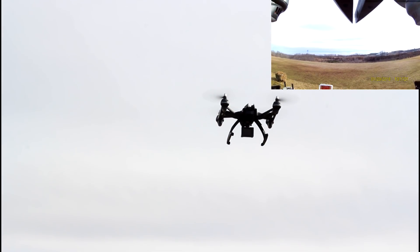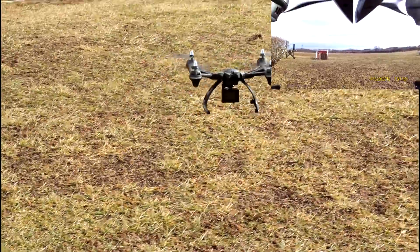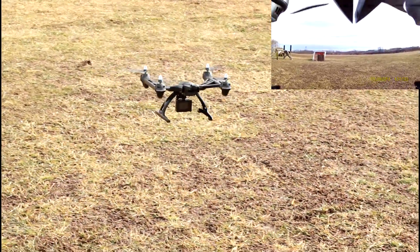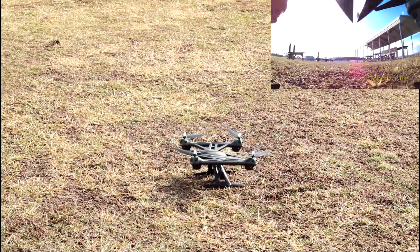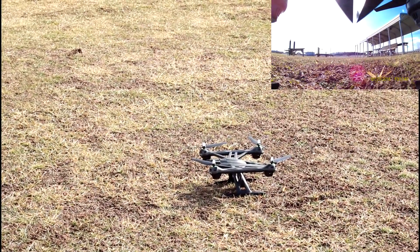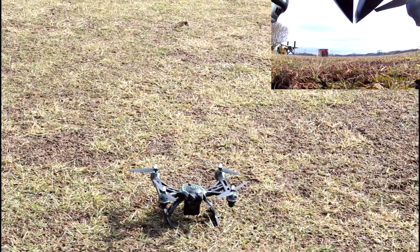It also has headless mode and an emergency stop button. Let's try the emergency stop really close to the ground and see what happens. We push it and the motors just stop — that's a good safety feature to have and it's labeled.